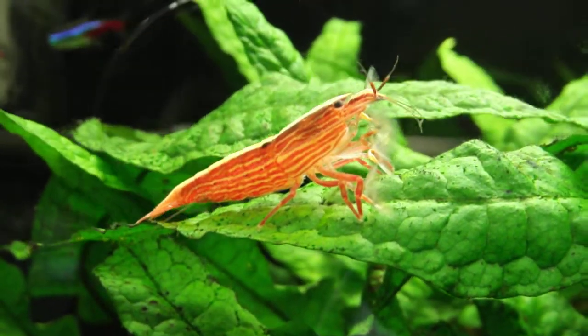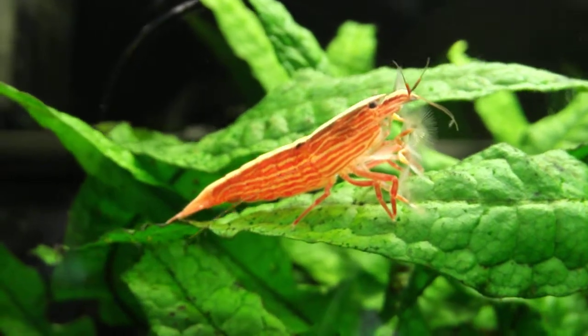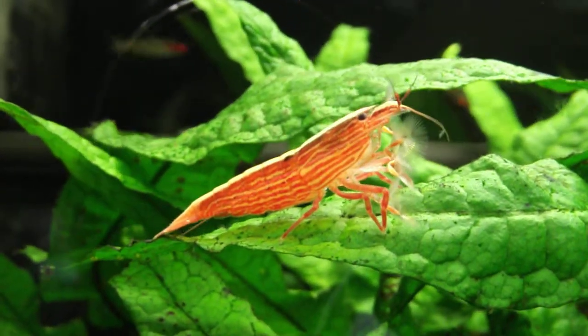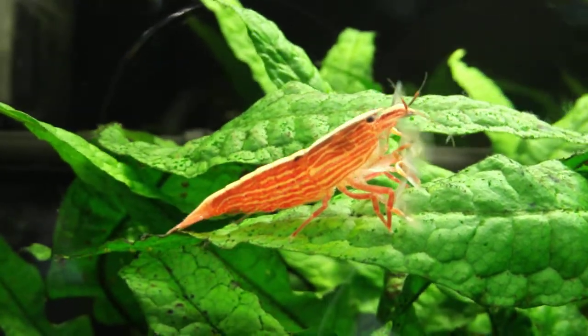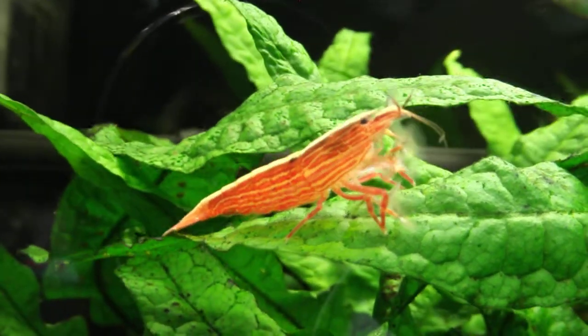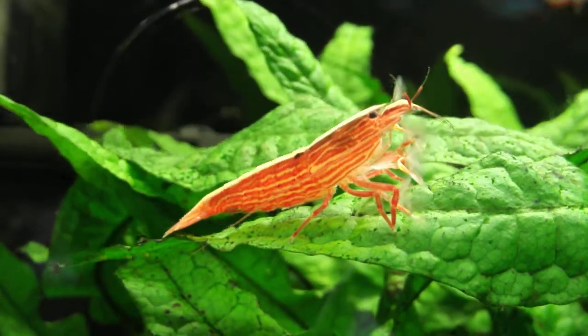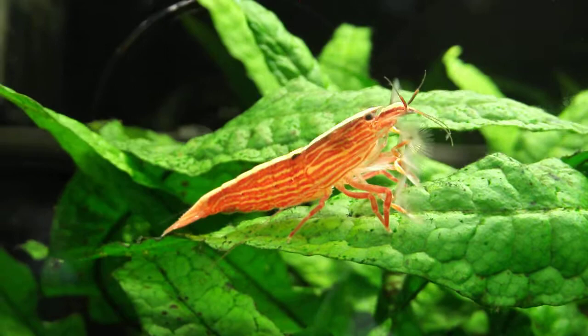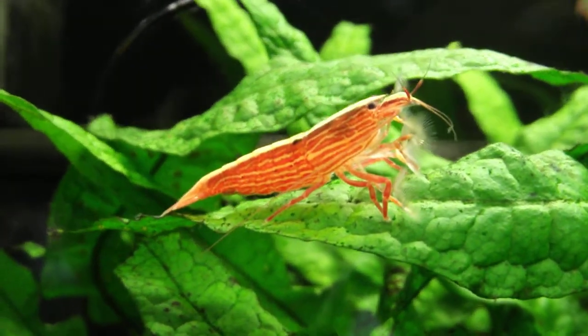When I get them in, they're pretty much starved to death and within a week they probably just die. So if you want to buy them, wait until like a week or so — you want to know that they can survive, because when you buy them from the store they're pretty much starved.